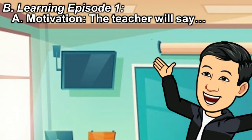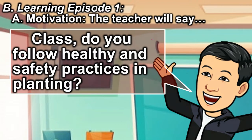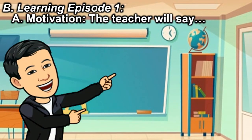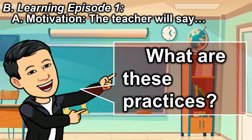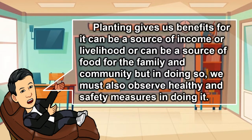Learning episode 1. Motivation — the teacher will say: Class, do you follow healthy and safety practices in planting? Why is it necessary to follow these practices? What are these practices? Planting gives us benefits — it can be a source of income or livelihood, or a source of food for the family and community. But in doing so, we must also observe healthy and safety measures.